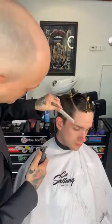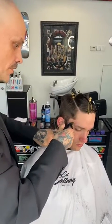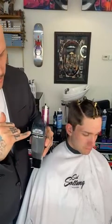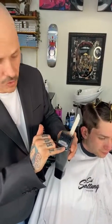Hair grows half an inch per month on the average person. On the attachment combs, a number three means when you put it on the clipper and cut the hair, it cuts it to three weeks of growth — which is 10 millimeters or three-eighths of an inch. I tend to talk in millimeters. So right now I'm using the number three, which is 10 millimeters or three-eighths of an inch — three weeks of growth.